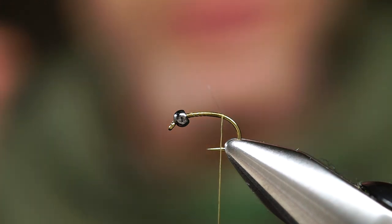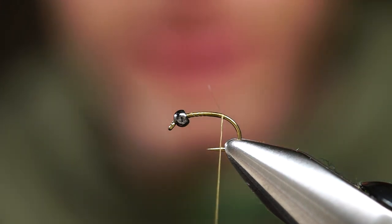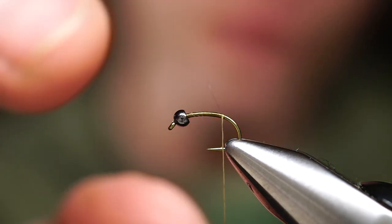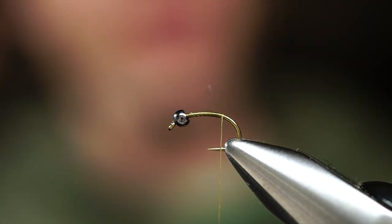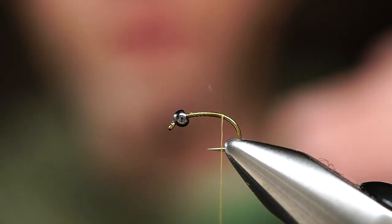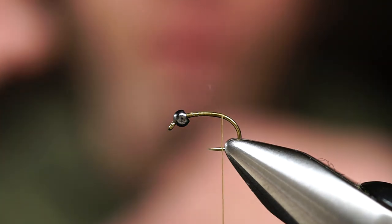Next up is the Granum Caddis Pupa. Simple pattern, tied on a size 14 or 16 scud hook with a little brass bead. Not looking to fish this fly deep — basically fishing below the surface, maybe somewhere in the top third of the water column.